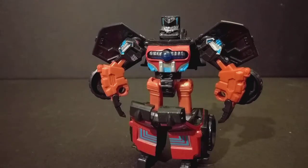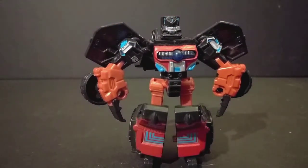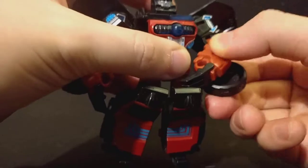And there's Warpath. I like how he looks, but I have problems with this one. Let's get to the problems instantly — the arms. The arms on this thing suck.